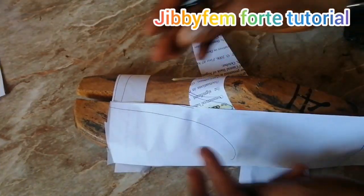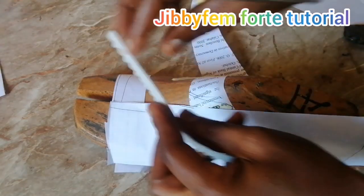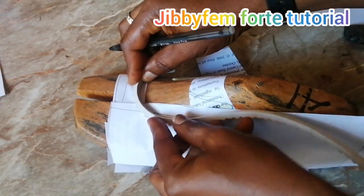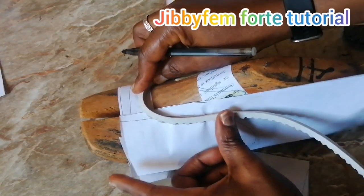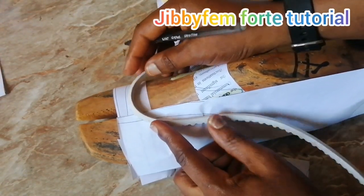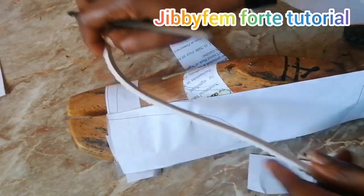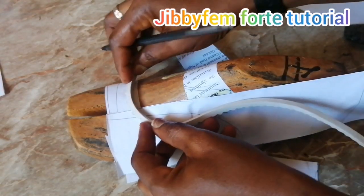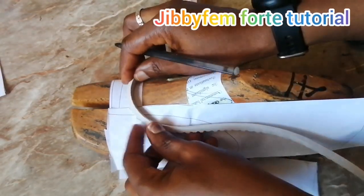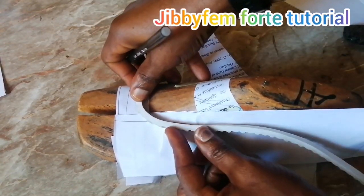The next thing we are going to be doing is creating our curve. I'm going to be using this to create the curve. For those who have been following my tutorials, you know that most times I try to get a flexible object to create my curves. We're going to be following that same pattern in this video. You can see what I'm having now — my cuff is close to the second line of our opening.